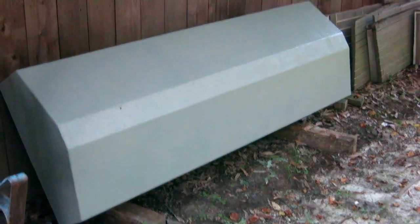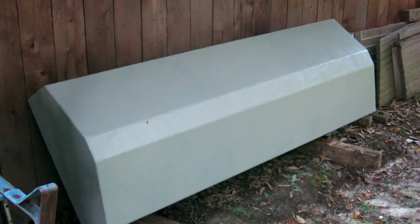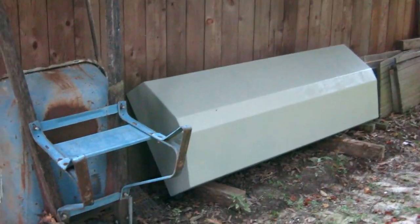The tank's all finished up, cleaned up, sealed up, painted, and put back here to sleep until I'm ready for it — which may be a little while.